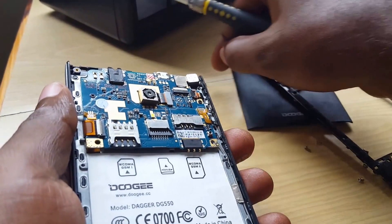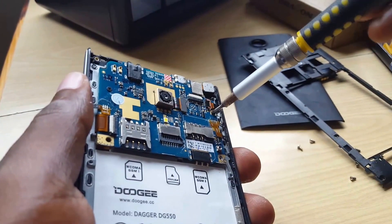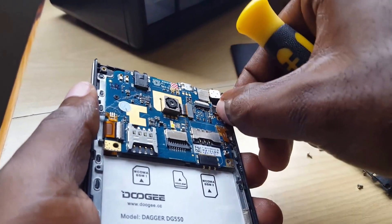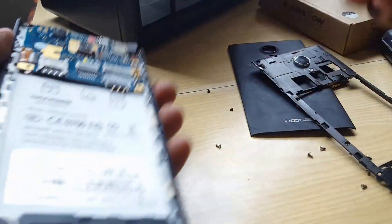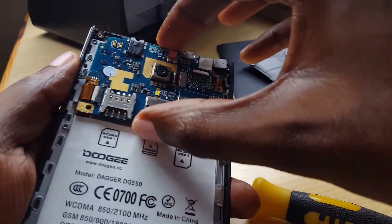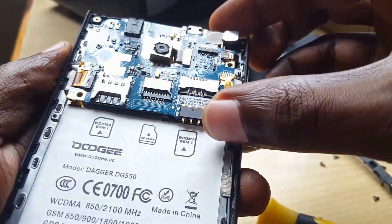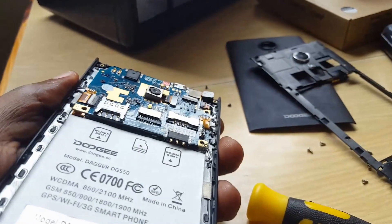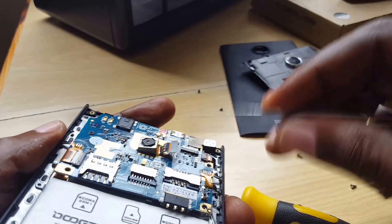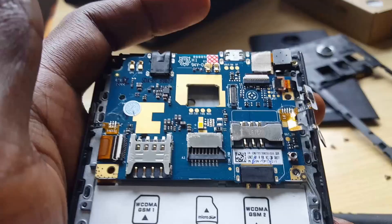With these phones it's easy to disassemble — just be careful, note what goes where, and don't force anything apart. The screws are very tiny, so be extra careful with them. Look out for any others scattered throughout the board. I'm going to carefully disconnect the camera, which comes right off.